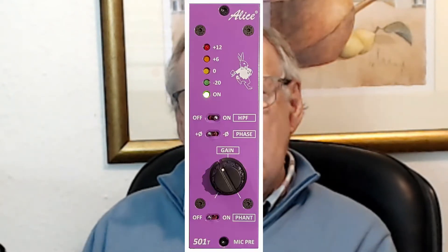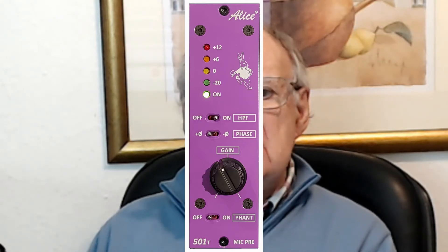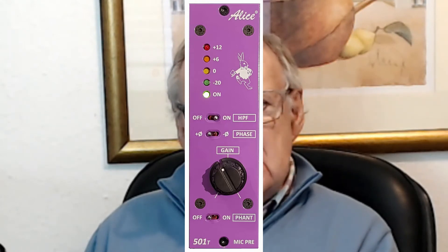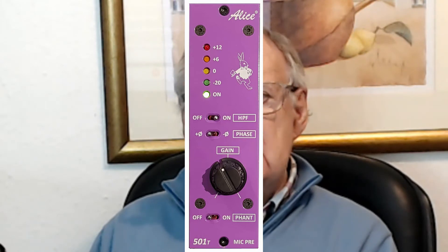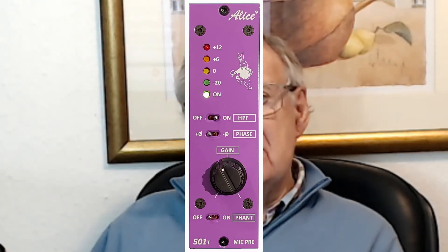The front panel has switching for phantom power, a rotary gain control, and a phase switch which changes the polarity of the audio from positive to negative. There's an HPF — that's high pass filter — switch, which lets you reduce the low frequency content to minimize floor rumbles that you get in studios. There's also an LED meter array which gives accurate indication of the peaks of audio.